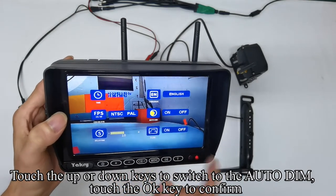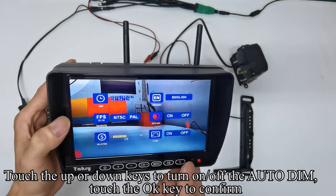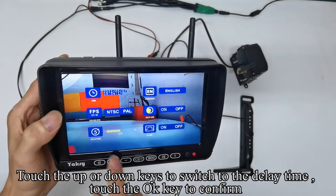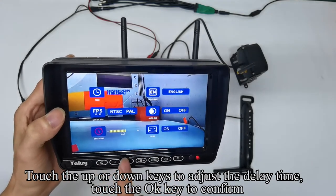Touch up or down keys to switch to auto-dim and confirm with OK. Touch up or down keys to turn on or off the auto-dim and confirm. Touch up or down keys to switch to delay time and confirm. Touch up or down keys to adjust the delay time and confirm.